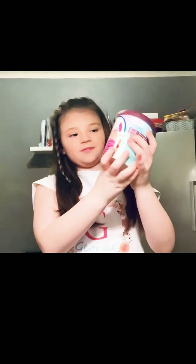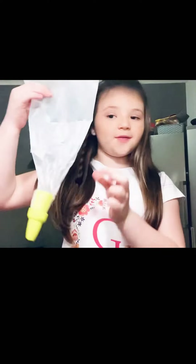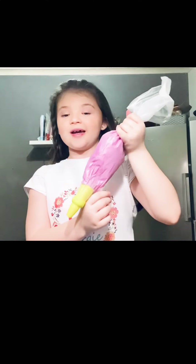Now for decoration. This is our piping bag and this is the nozzle that I'm going to be using. Because it's a unicorn cake we also got some unicorn frosting. This is what it looks like when you've attached the nozzle. Now you want to put your frosting into the piping bag, push it all down.